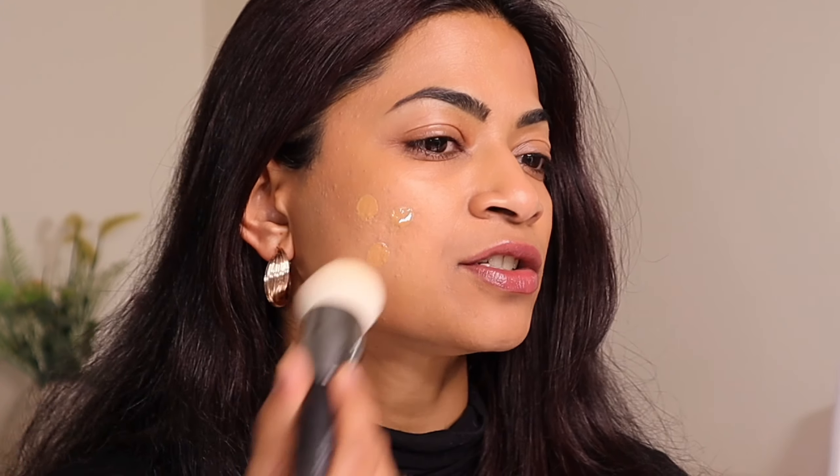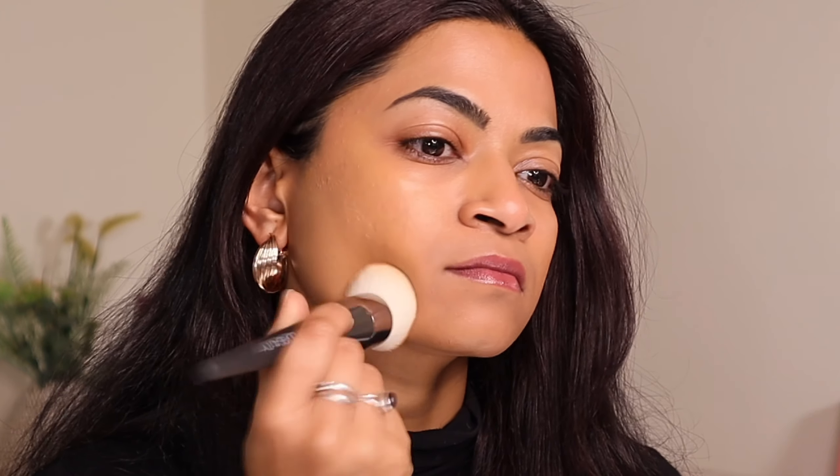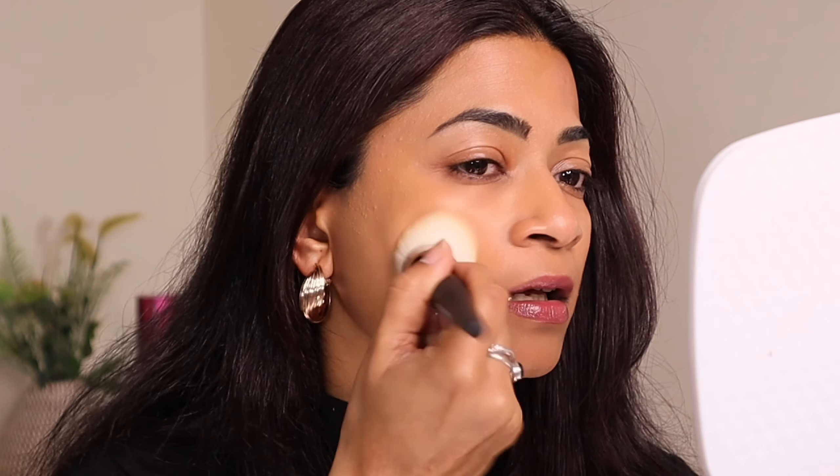I also wanted to show the packaging — it's very simplistic. When you twist it open, it has a nozzle, so you can put it on the back of your hand. I would avoid applying this directly on the brush because I feel this is going to be very intense coverage, but it will give you a flawless finish. Your foundation shade is going to differ from when it is wet to when you blend it out, so just keep that in mind when choosing one.